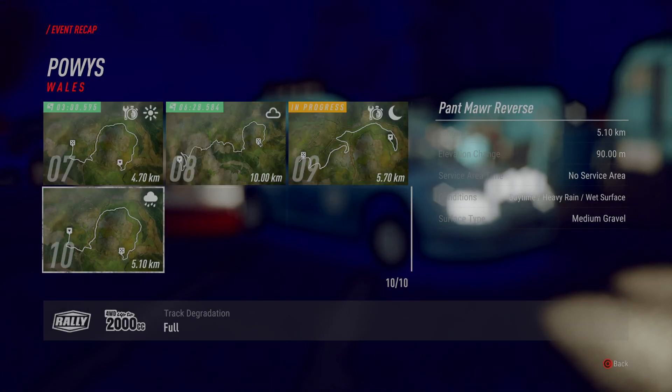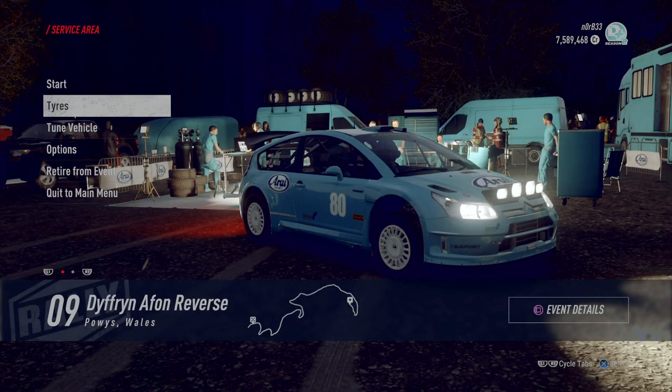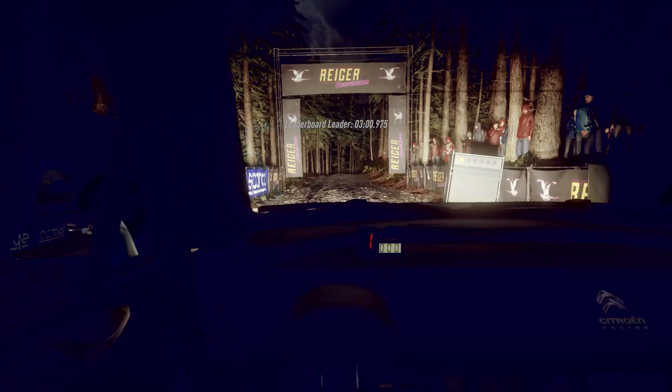I'm going to show you what I'm going to do. Starts 50, 6 right of a crest, very long, tightens into 4 left of a crest. Good luck.